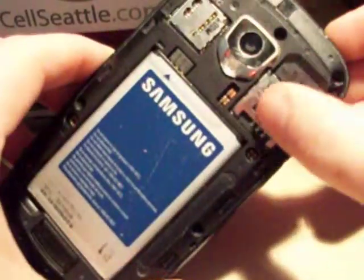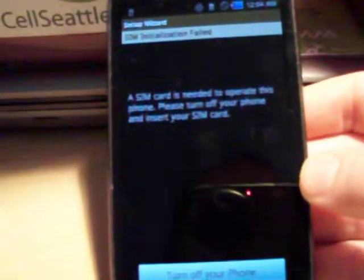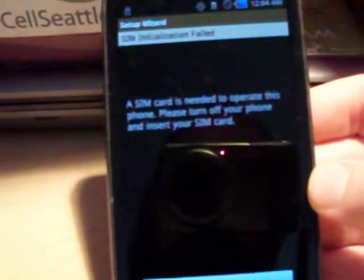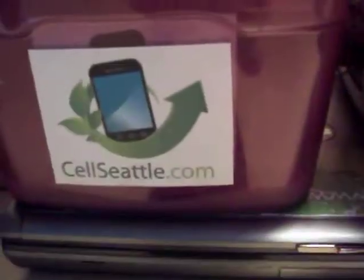This particular phone does require a SIM card which is not inside, so we will not be able to proceed. But that again is how to master reset using the hardware keys on a Samsung Droid Charge. I appreciate you joining me, and I hope you have a great day. Thank you.